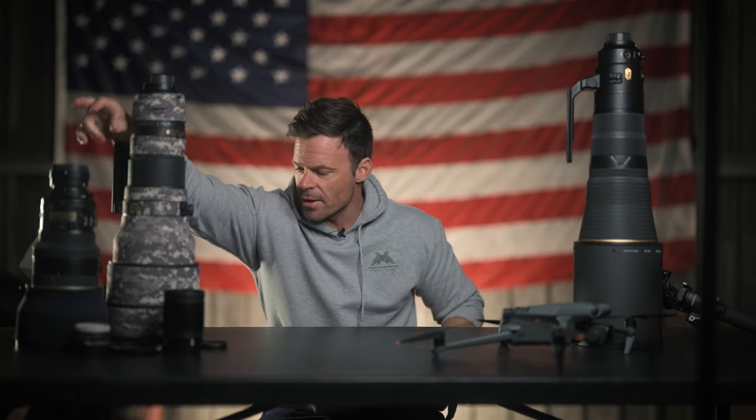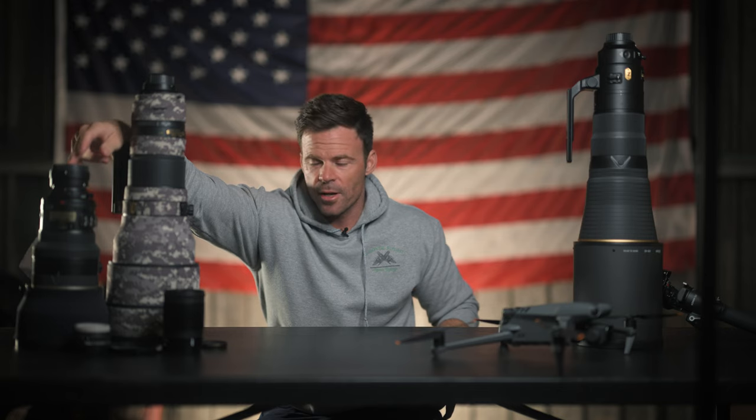I'm not big into airshows. I went to my first airshow last year and I brought this 400 millimeter f2.8. Basically it's a telephoto lens that you would see someone using at an MLB game or an NFL game — it's got a lot of reach but not a lot of flexibility. Same thing with this 600 millimeter, and then this little guy here is a 200 millimeter f2.